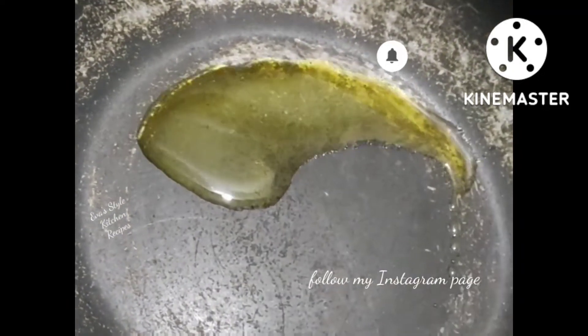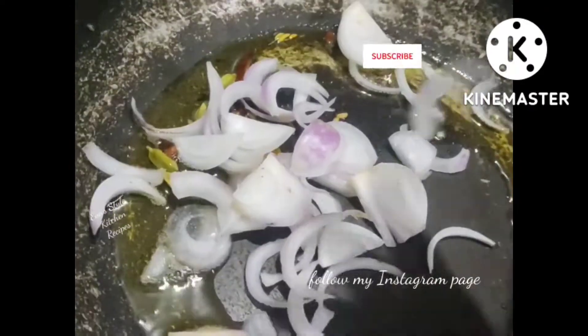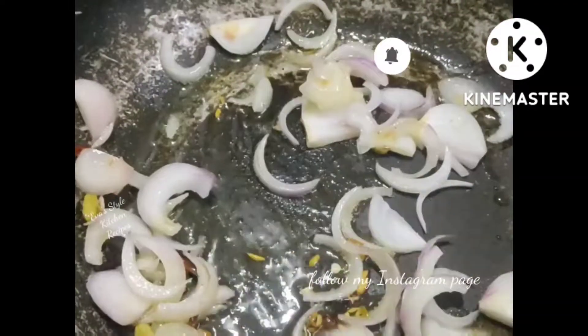Hello friends, welcome back to my channel. I am going to show you my recipe. This is a plain rice.